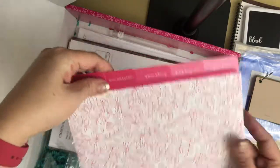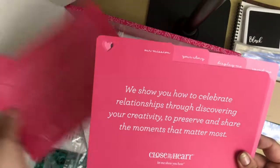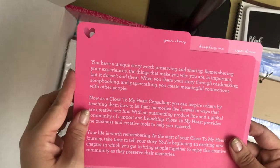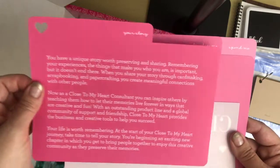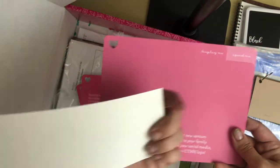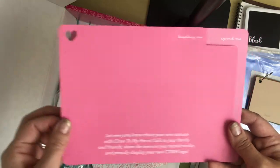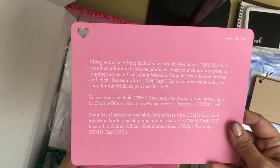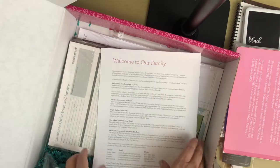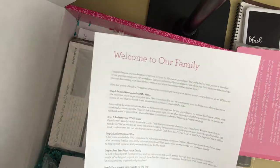Don't miss out on reading the information packet — it is packed full of information that you need. It goes along with our values and story. You also don't want to forget the adhesive sticker that you can put on your car or your window at home to let people know you are an independent consultant for Close to My Heart. And don't forget you get a $25 credit — make sure to cash that in.